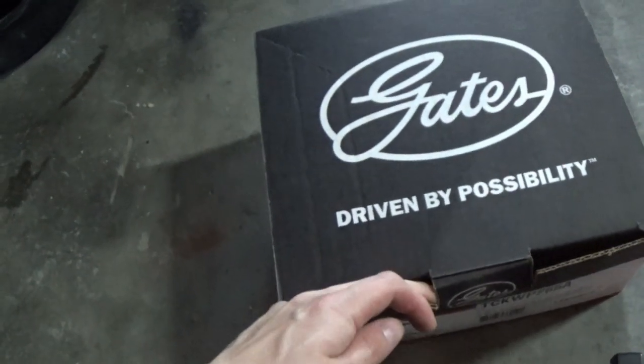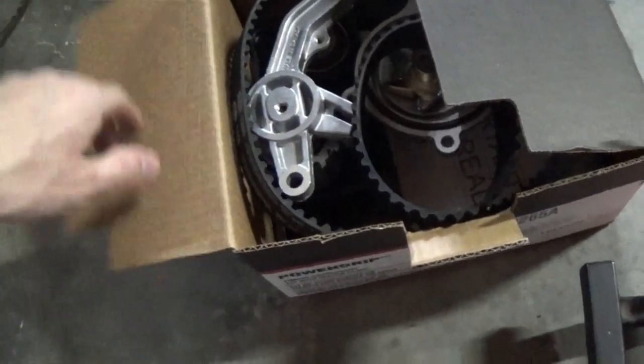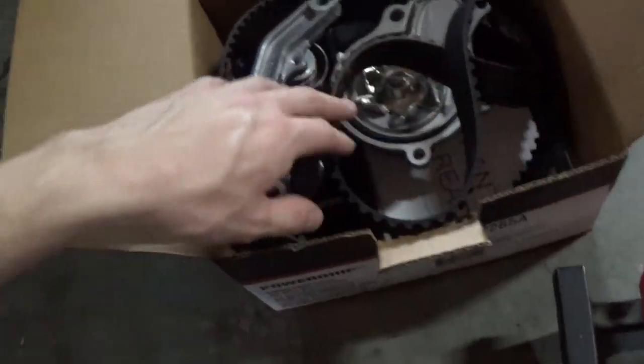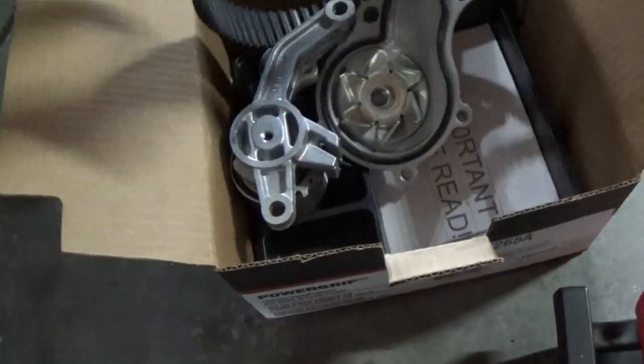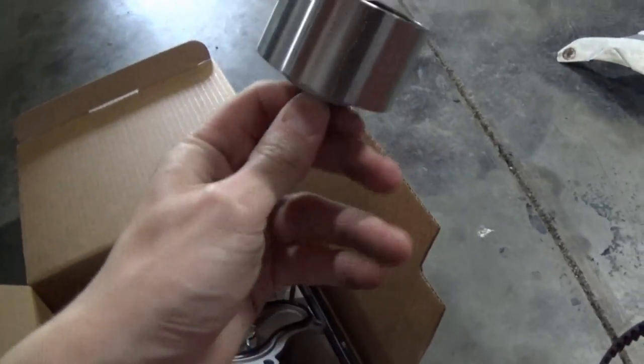I want to go ahead and unbox our new Gates timing kit. We bought this all as a kit on Rock Auto. It comes with our new water pump, our new tensioner and idler, as well as our new belt. Pretty cool stuff — it's really cool how you can see the webbing in the side. And here's our new tensioners, a nice shiny new water pump, a gasket, and of course our idler pulley.